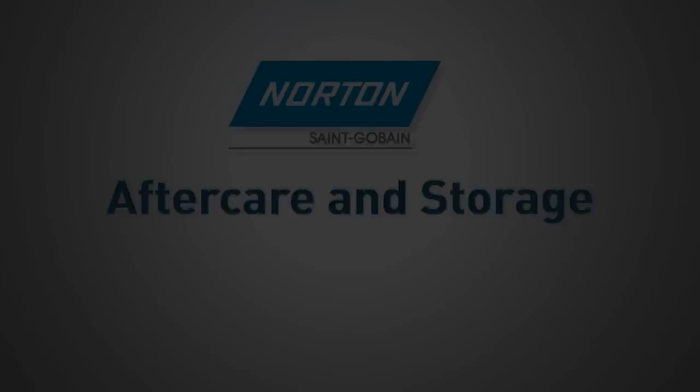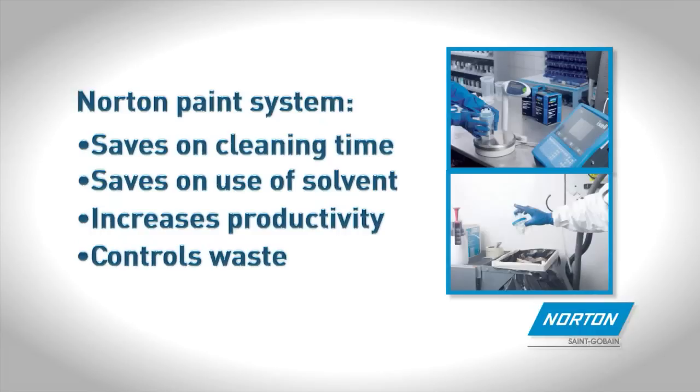Aftercare and storage: Using the Norton paint system saves on cleaning time and use of solvent, increasing productivity and controlling waste. Dispose of the paint or alternatively use the Norton Storage Cup to keep paint moist and prevent drying so it can be reused.